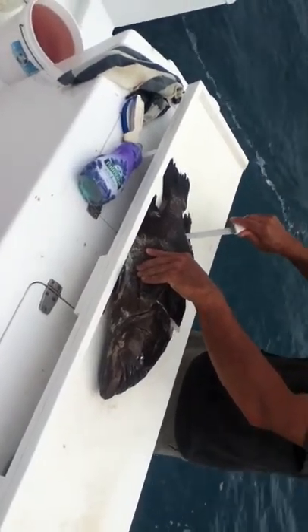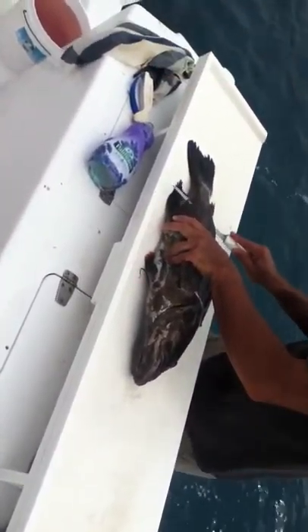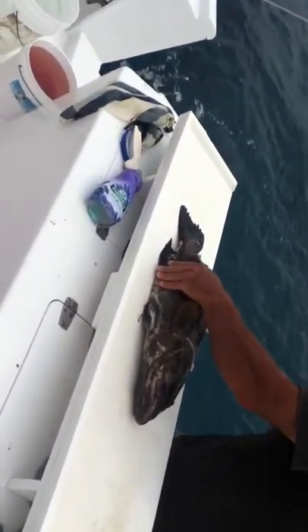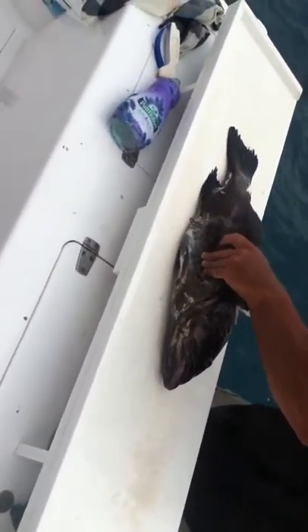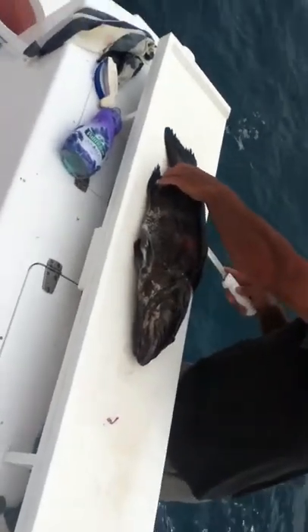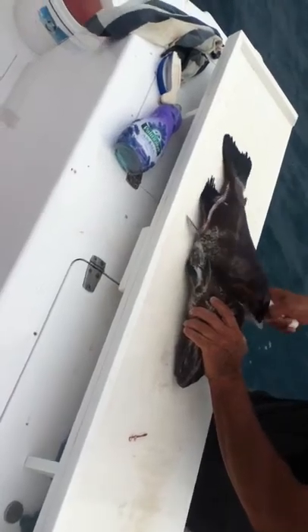There we go. There we go. Very good. Very good, sir. That's a very big grouper, don't you think? I should say. Just maybe.